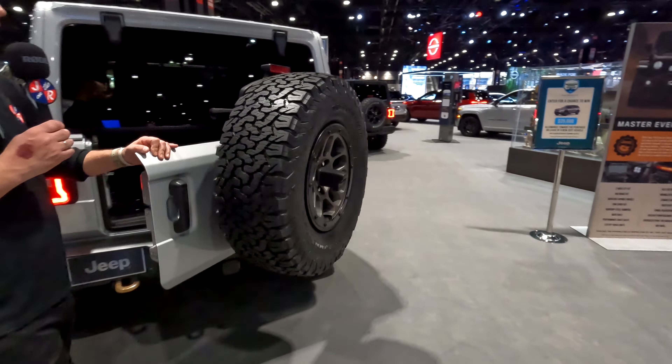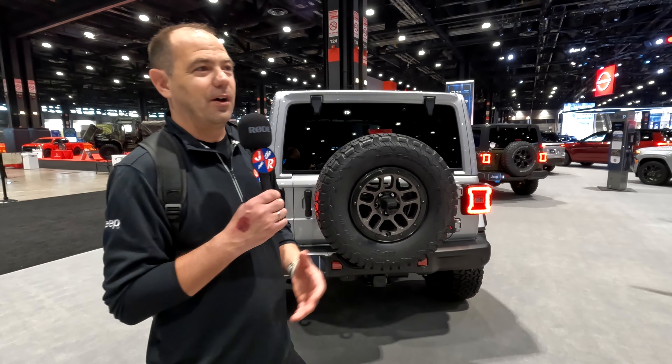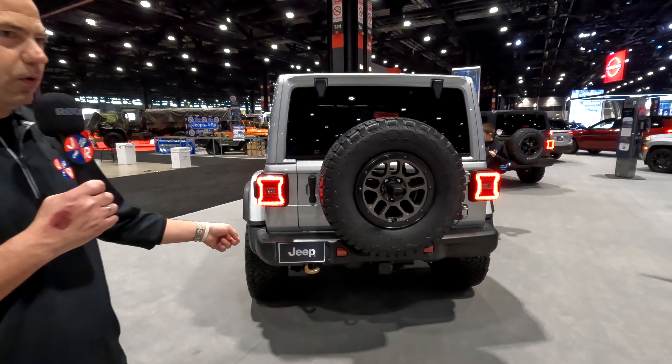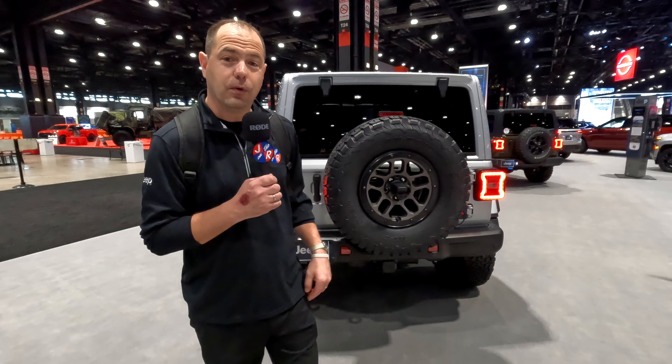If you've never driven a 392 Wrangler, it's awesome — it feels unnaturally fast for a Wrangler and they're absolutely a blast to drive. Remember, when you see those bronze tow hooks, you know that is your 392.